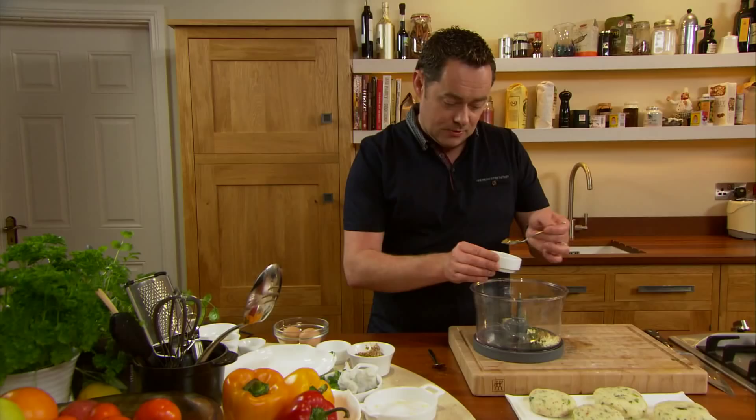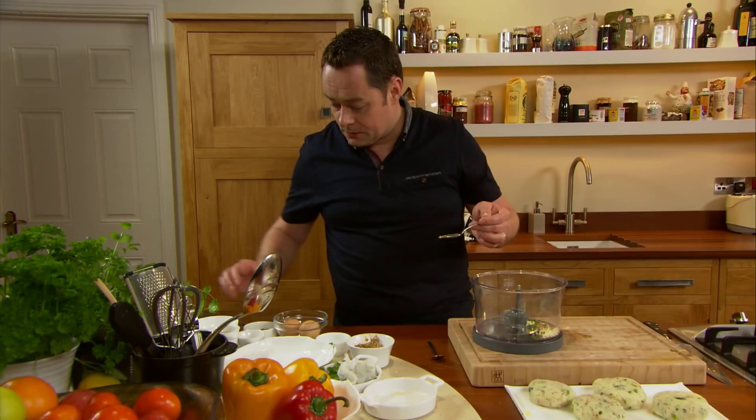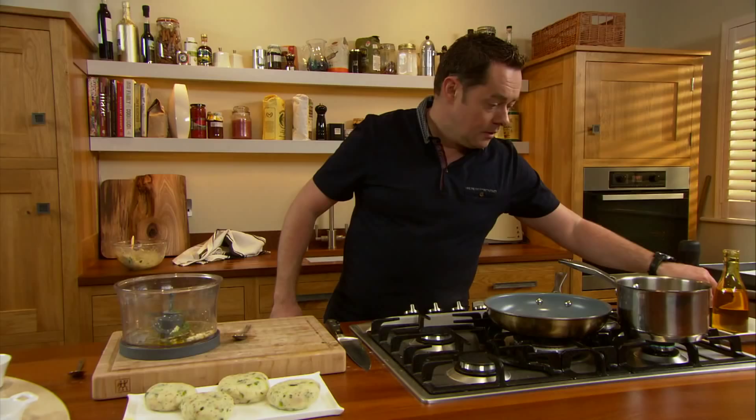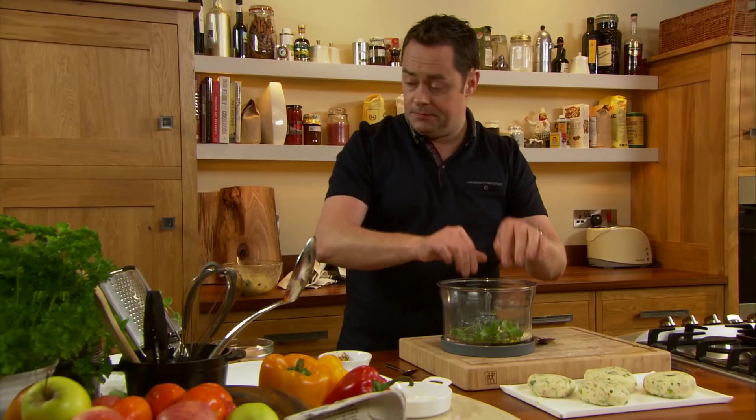First of all, we have some green chili with the seeds removed. We're going to use the blender. So everything is going into here: some garlic, a little bit of cumin, white wine vinegar, some olive oil, a pinch of salt, and then in goes our coriander — just simply tear it and pop it into the blender. Put the lid on and we're going to whiz this.